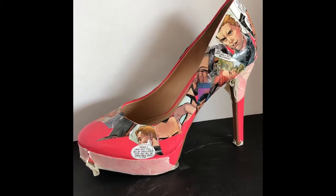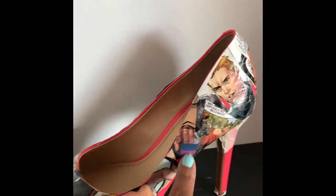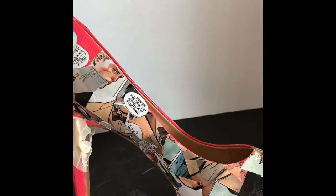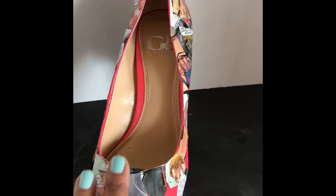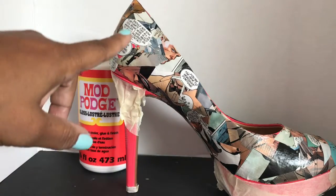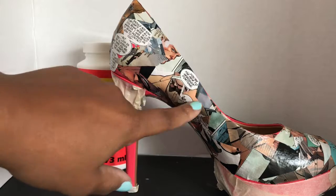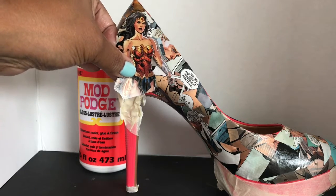I'm outside in a well-ventilated area and I just wanted to give you an update on the shoe. I've gone around the border and just tried to get as close to the edge as possible with the comic book pieces. Now I'm going to go back over it and fill out any of the little areas that I missed, then let it dry for a bit and add the larger pieces. I've completed the first part of adding the comic book pieces. Now I'm going to do the larger overlays of Wonder Woman onto the shoe.